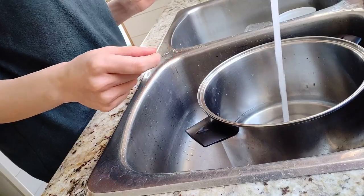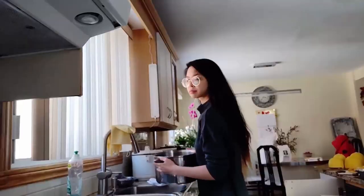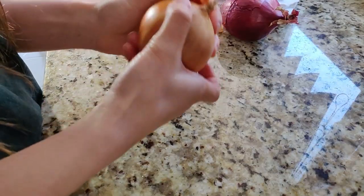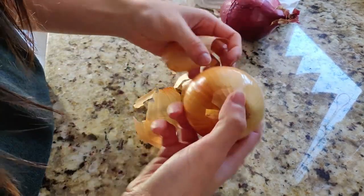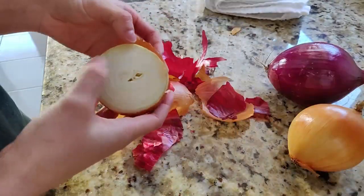I'm just going by eye and approximating everything, but this should be about 10 liters of water that we're gonna bring to a boil. I peeled myself the equivalent of about one medium yellow onion and one medium red onion, and this is the peel that's gonna be used to make the dye.